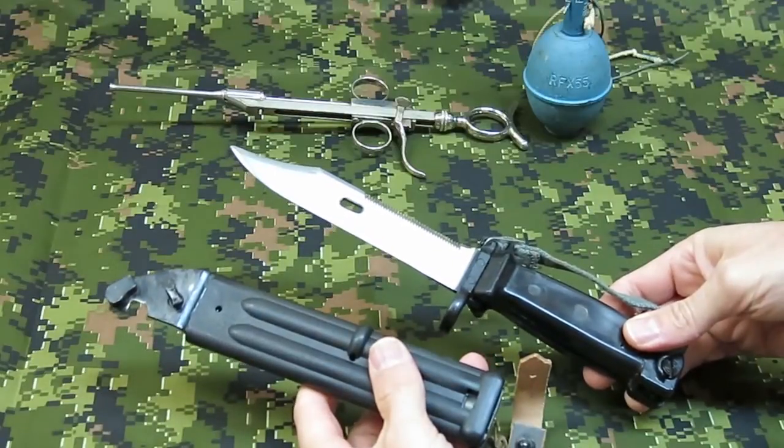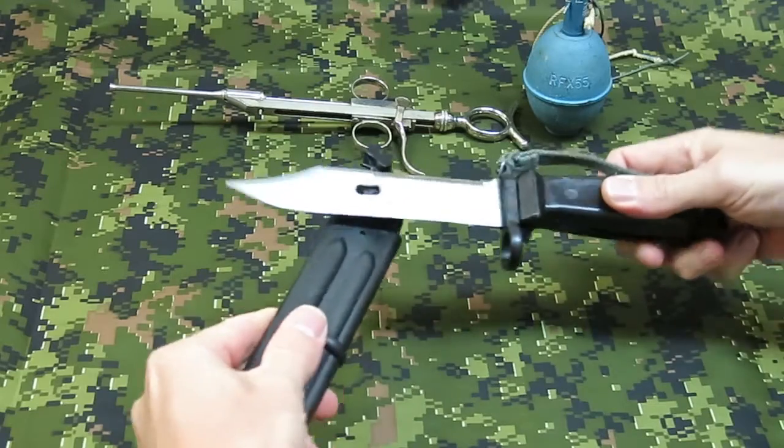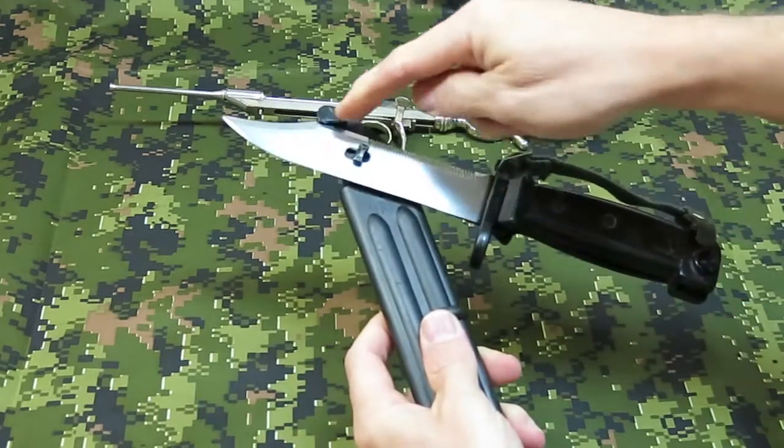For wire cutting, the scabbard and the blade mate together like this, with the cutting done by this notch here.